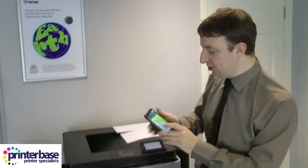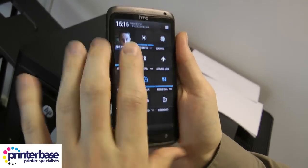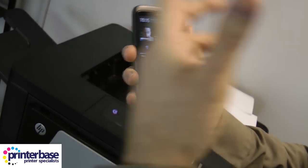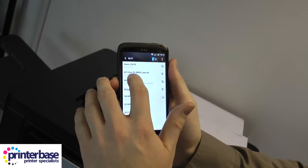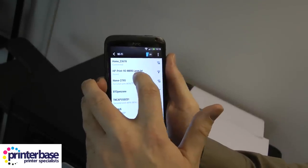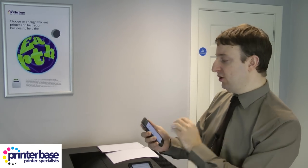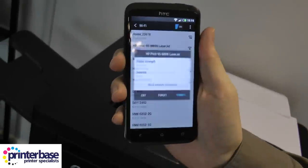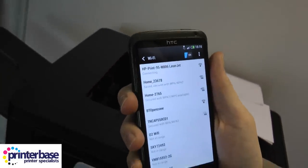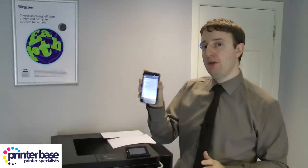Not too difficult — let me show you how. Once you've woken the phone up you need to go to your WiFi settings. At the moment I'm connected to the office network, so I'm going to disconnect from that. As you can see it's showing 'HP print 95M 806 LaserJet' — that's this machine. If you had quite a few of these machines it would be quite difficult to work out which one you want to print from, but we've only got the one. Select it, it just asks to connect, it's got no security so there's no code to put in, and once it's connected I can print from the HP ePrint app.